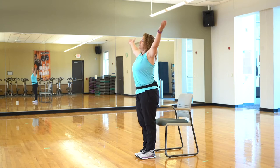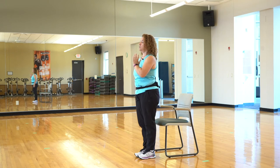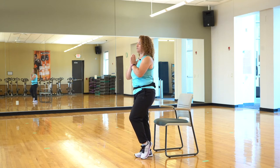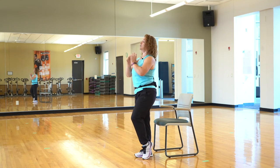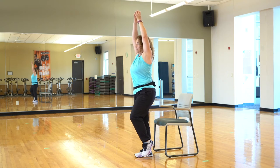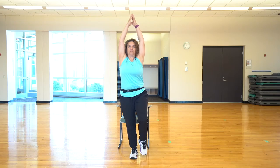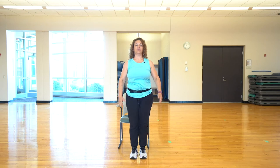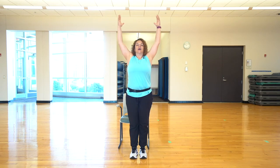Take another nice deep breath up and exhale. Bring those hands into the heart again. Now this time, let's shift the weight over onto the other leg. Lighten the load on that foot. You can stay on your toe — you don't have to lift it off the ground if you feel very wobbly here. When you're ready, if you want, you can lift that toe. And release. Good. Another deep breath up and exhale.